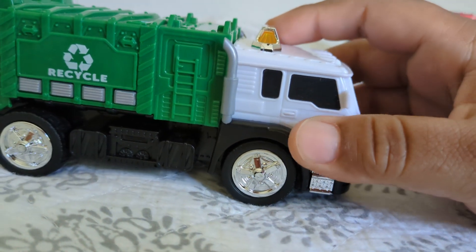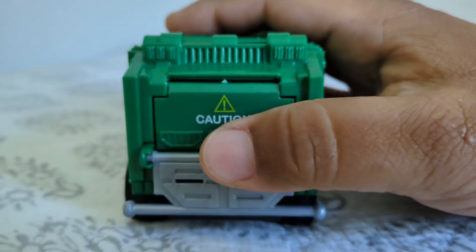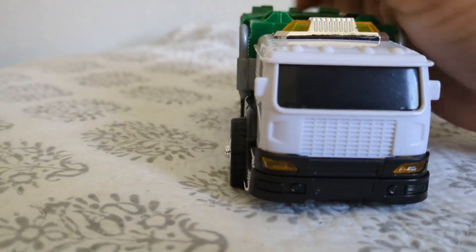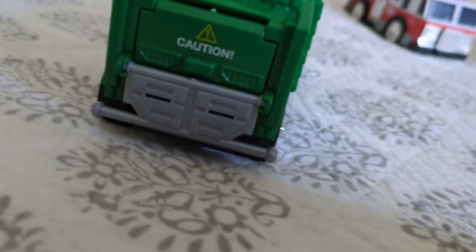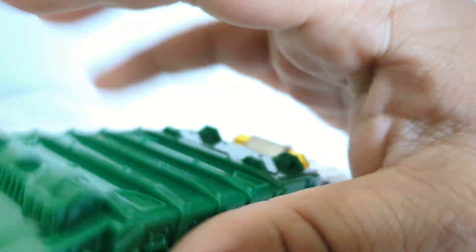Check out this garbage truck — gonna give you a little van and light action. The door does open up, the lights do work. Check that out! This is a dandy. Looks super doggone nice.